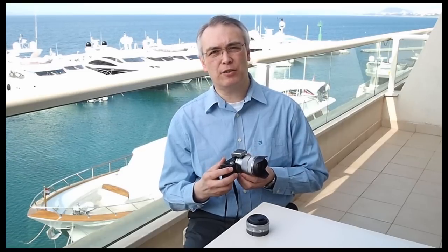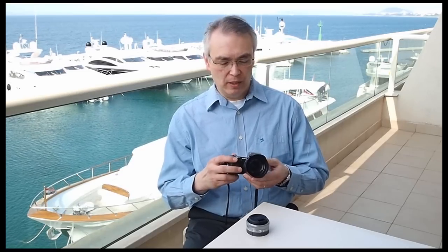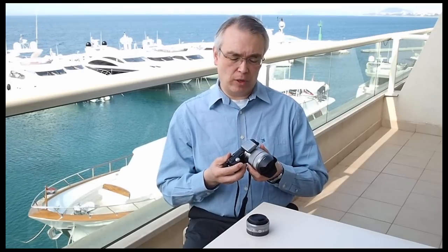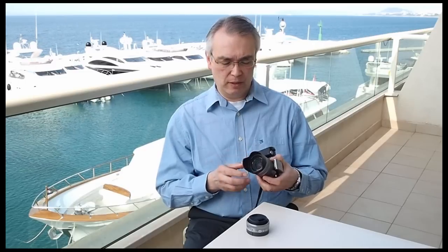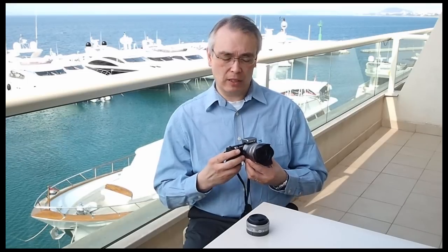There's also a NEX3 model which is cheaper, and talking of price, Sony seem to have priced their new cameras very aggressively. I think they're going to give their competitors Samsung, Panasonic, and Olympus something to think about.